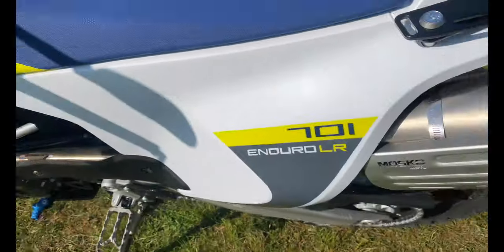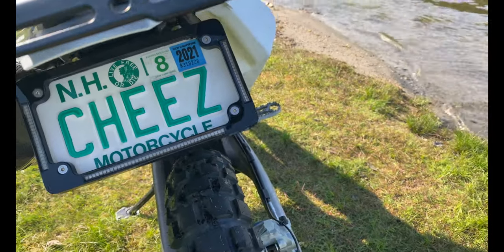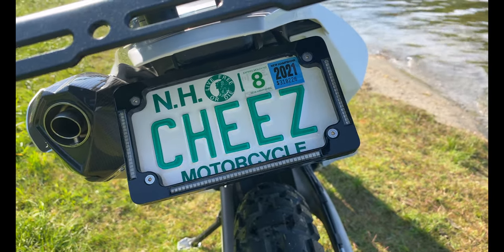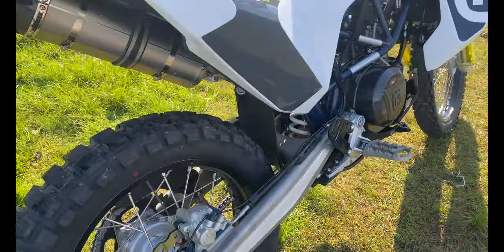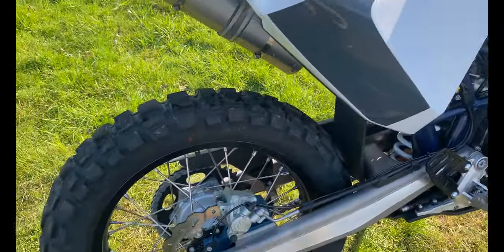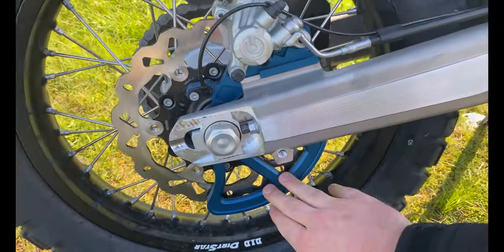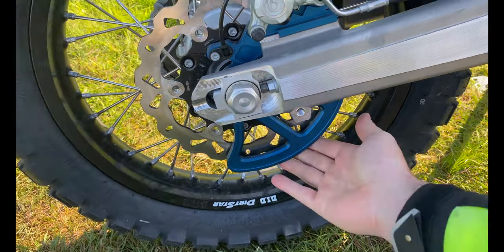Around the back, we've got the Rottweiler tail tidy with LED brake lights and turn signals — very, very bright, super nice. Still running the OEM TKC 80s. This bike only has 16 miles on the odometer — only 16 miles, can you believe that? Under here we've got the Vanash Motorsport rear fin guard right there, just for the brakes.